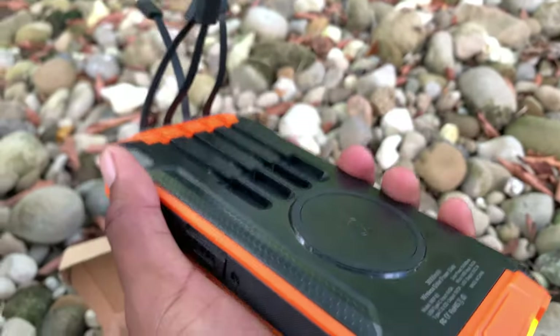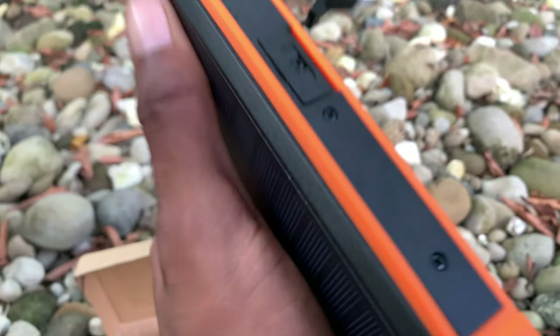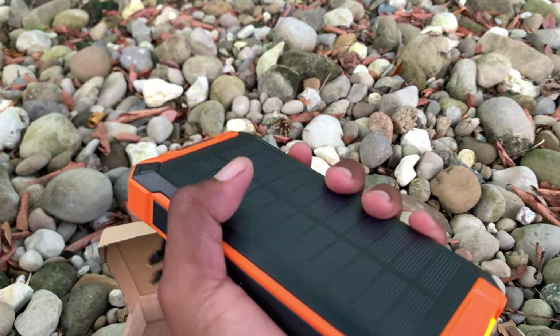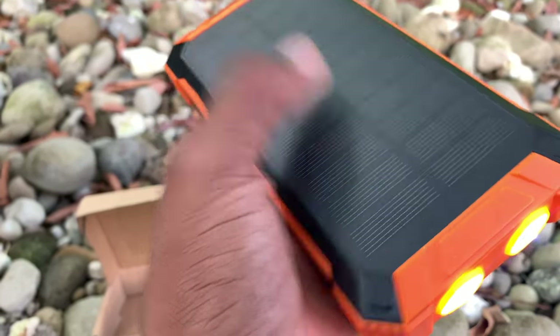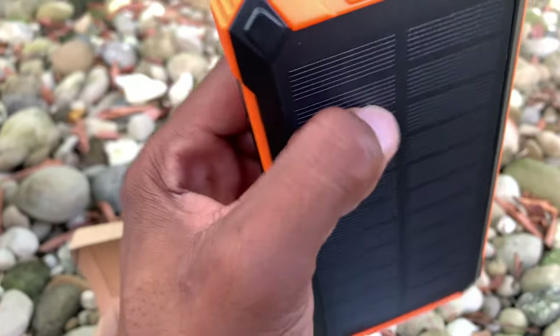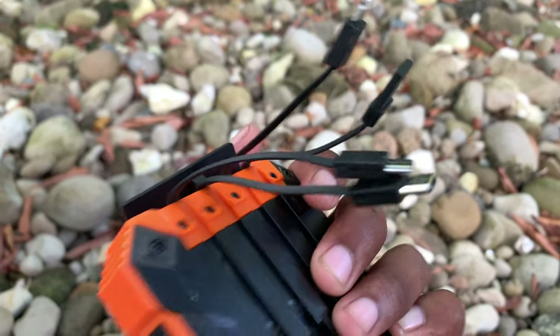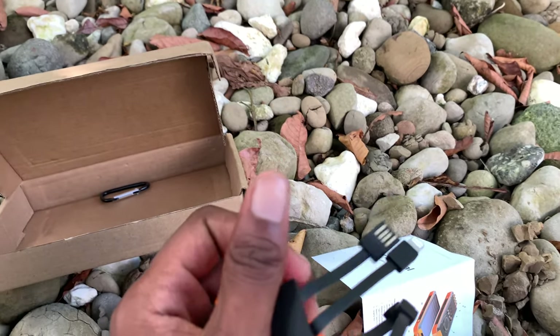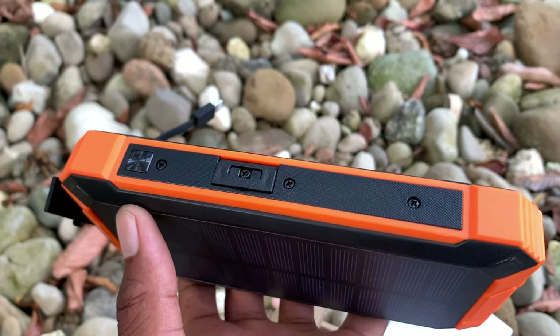This power bank feels very heavy and compact. I love the design of it — it feels pretty comfortable and you can hold it with a good grip. I love that it is a solar charged panel power bank. I love the features and that it comes with its own USB slot so you can charge your devices.